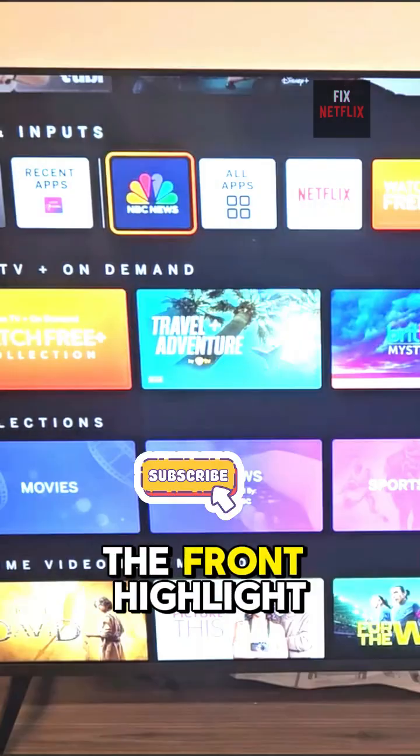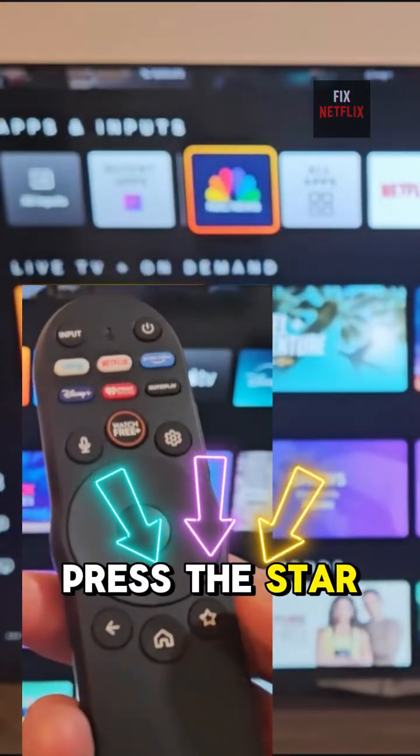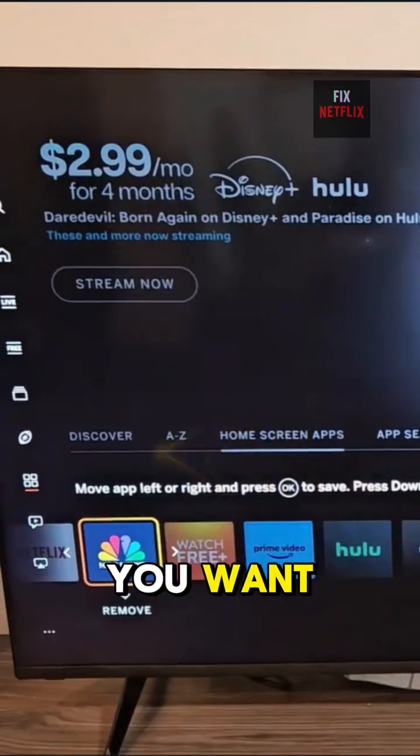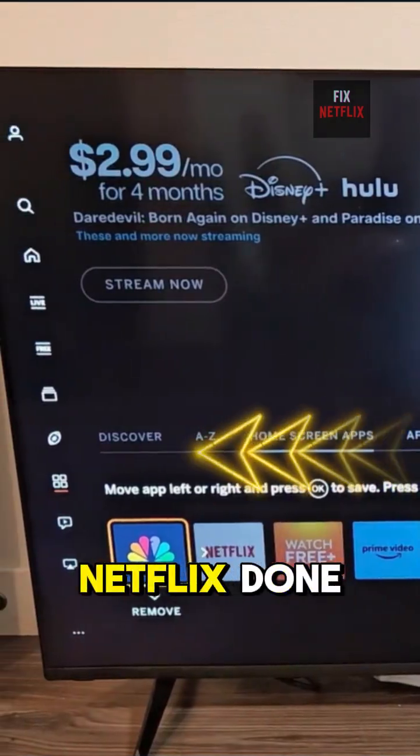Want it in the front? Highlight it, press the Star button on your remote, and go to Customize App. Move it to where you want, like next to Netflix. Done.